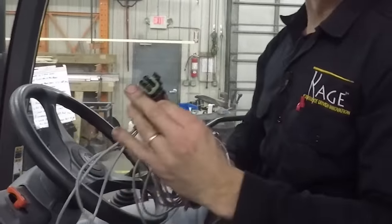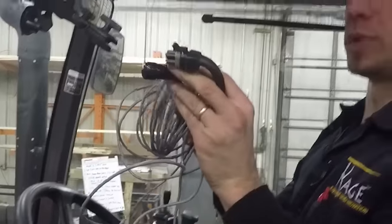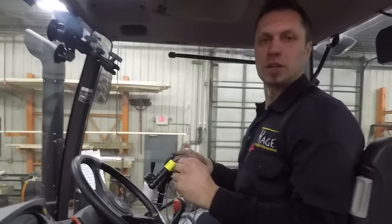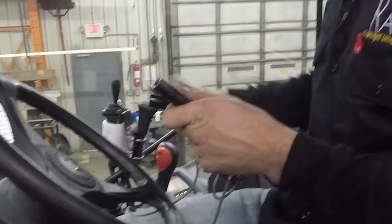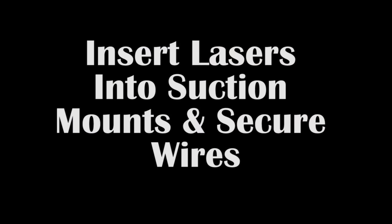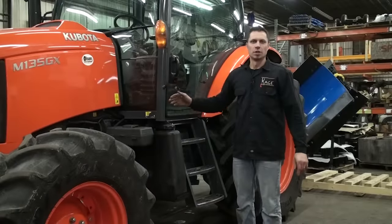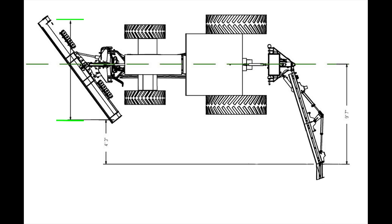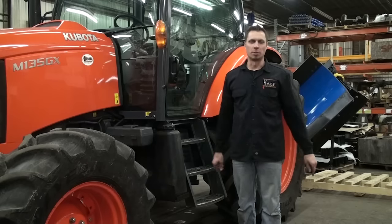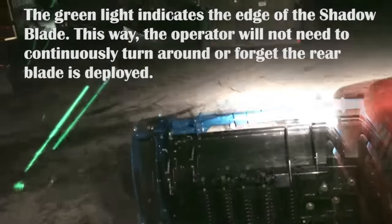And this is the laser harness. This is going to plug right up into the underside of the joystick, and these laser beams will be mounted on either side of the windshield. I recommend plugging this in and trying it so that you know which side is left and right. When adjusting the lasers, you'll want to pull over a straight line of the tractor, centering the line on the center of the tractor. Then measure the extent at which the Shadow Blade sticks out from the center of the tractor. Taking that measurement to the front, adjust the laser beam accordingly.